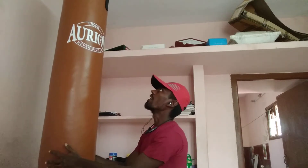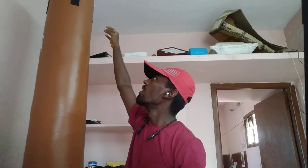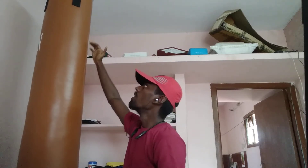This is 5kg. This is a chain. This is a full leather bag with a zip, plastic, and cloth. This one is fully fitted, the part that is fully fitted.